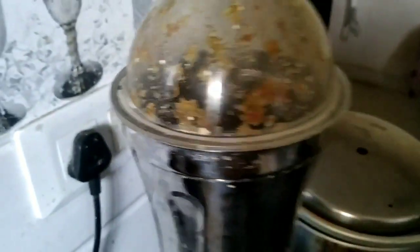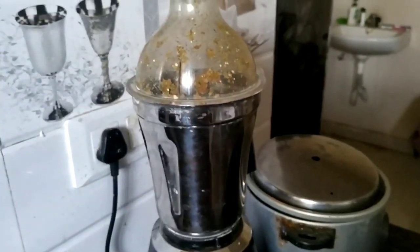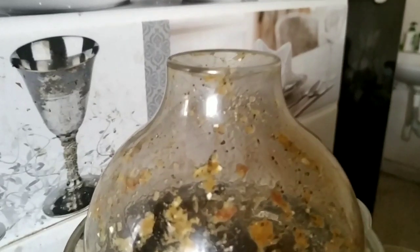I do this method whenever I feel free. After grinding everything fully, a nice paste will come. Then we put it into this liquid - this is rice water and dal water. Whatever rice and dal water is available in the kitchen, I put it in here.